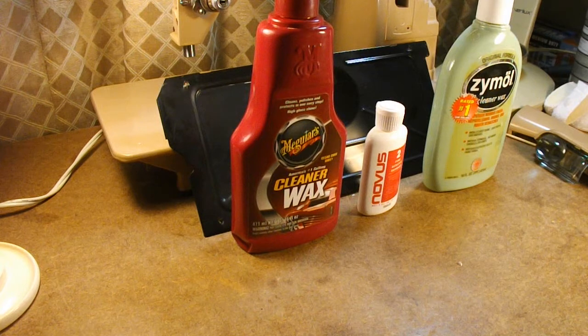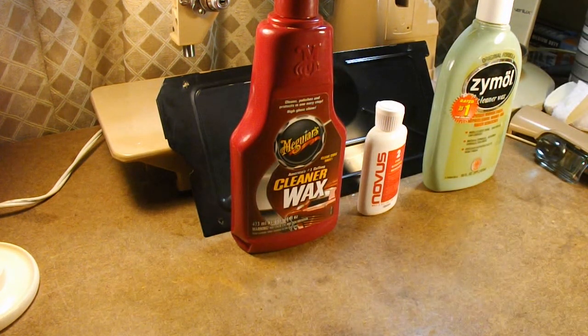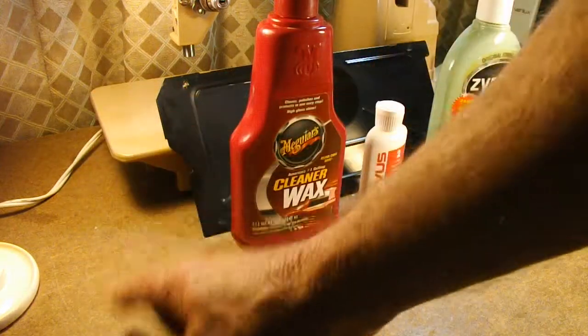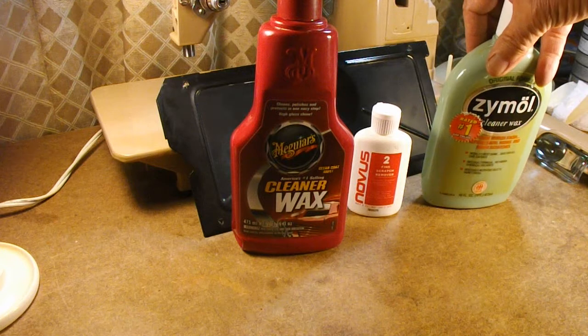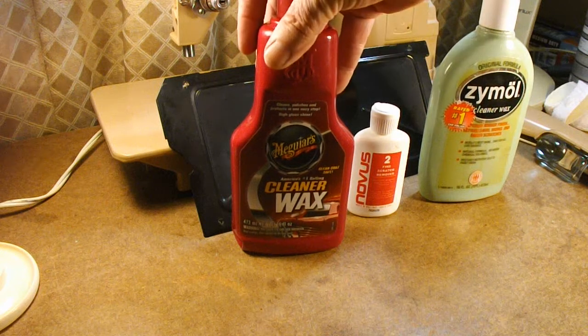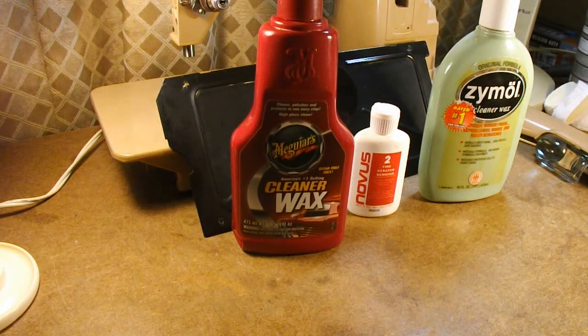Welcome back to AndyTube. This is part 15 of my Singer Model 404 full restoration series. I'm at the point now where, before I start reassembling everything, I want to put a light coat of wax to get off any residue from the cleaning, any mineral deposits, any stains, things like that. A light coat of wax will protect the finish while I'm reassembling, since I'm bound to get fingerprints and oil on the surface.